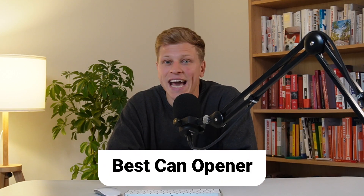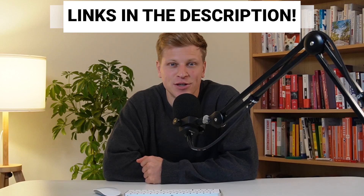In this video, I'll help you find the best can opener. All products mentioned in this video will be listed in the description. Let's get started.